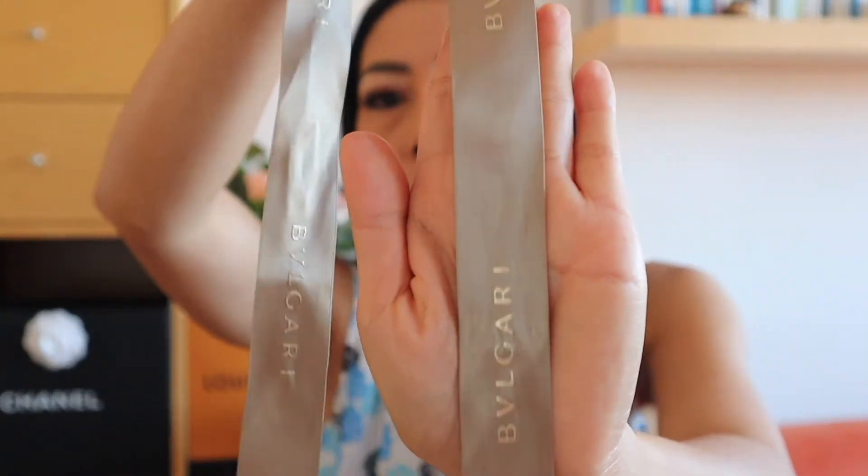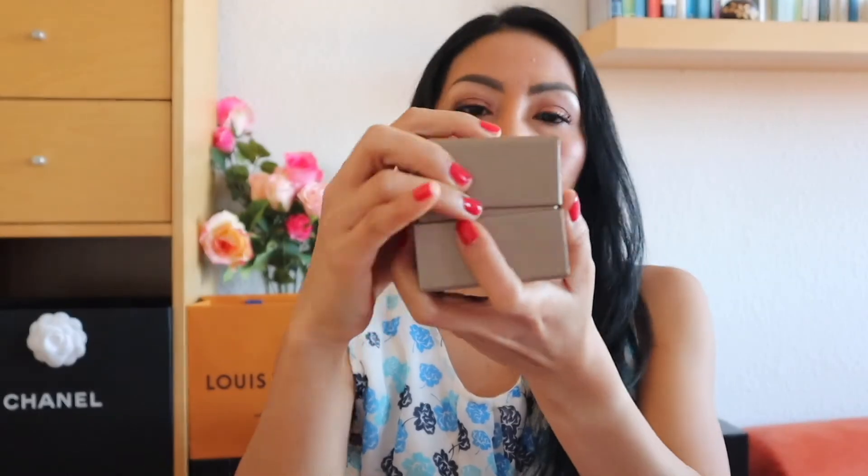This is the box, also in the same champagne color with a ribbon. I repackaged this one because I had already been wearing this ring since 2017. It's just to let you know when I bought it, it was more or less in this condition. They designed everything in the same color — let's open the box.